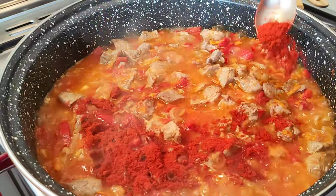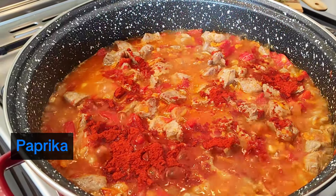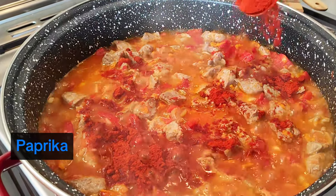Add paprika and water or stock, then season with salt and black pepper to taste.